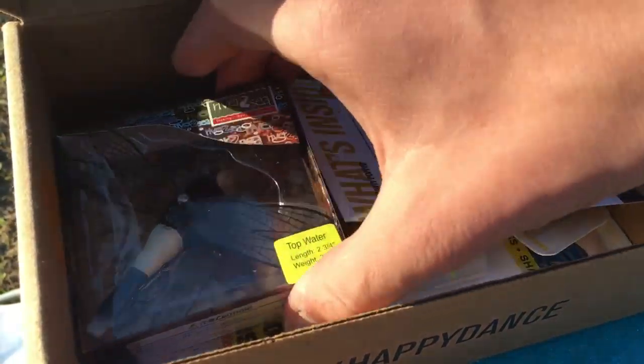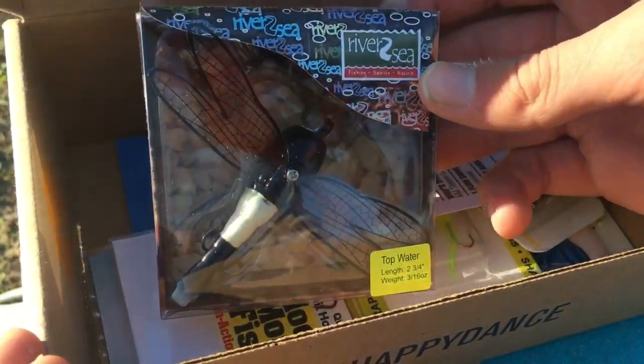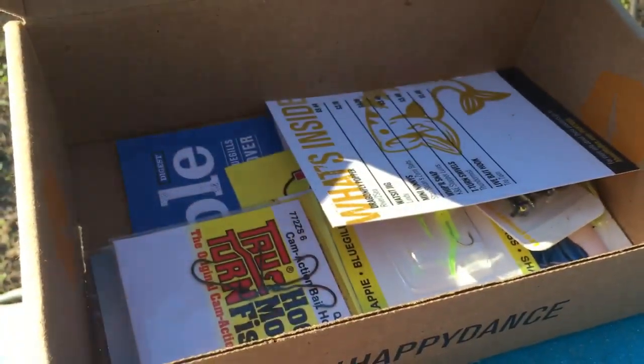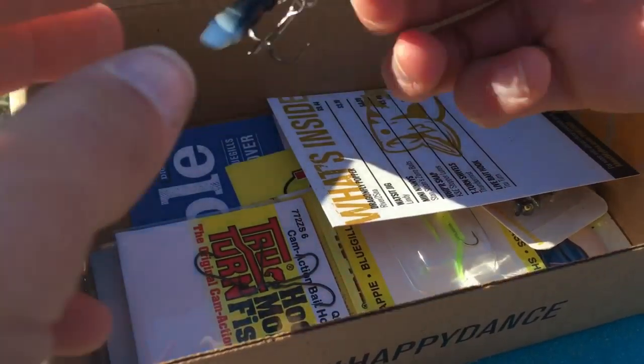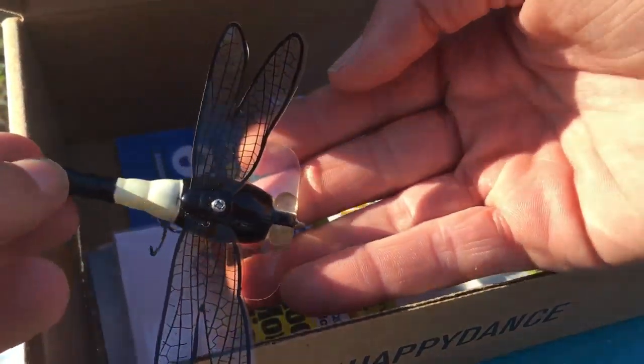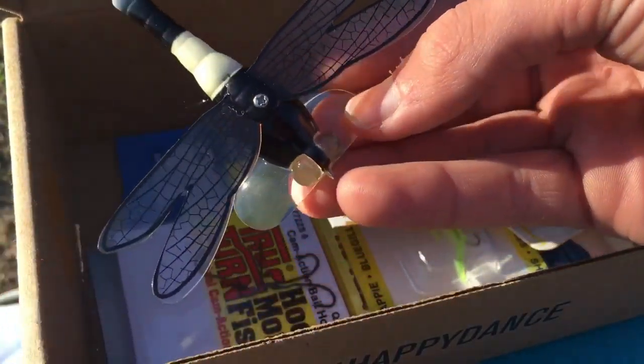The first lure we're going to try is this River to Sea Dragonfly right here — this bug. This is actually a topwater lure and I've been told this thing will catch panfish like crazy. You can see it's got kind of a Jitterbug-style head on it, so let's tie this on and see what we can catch.